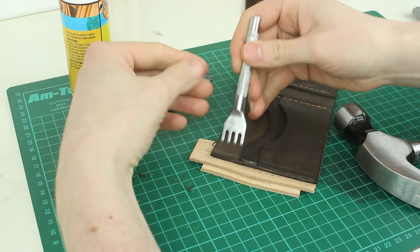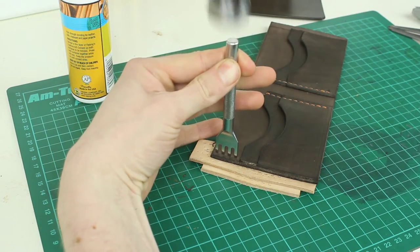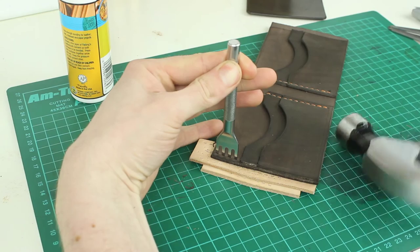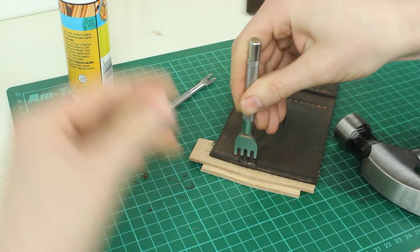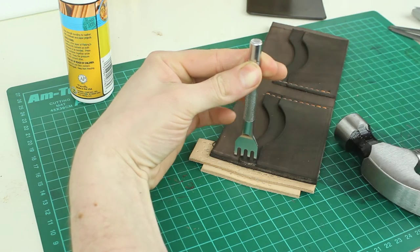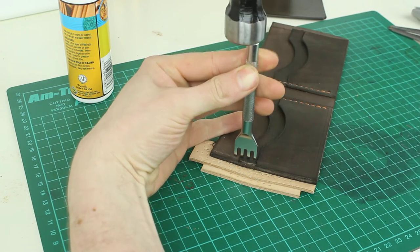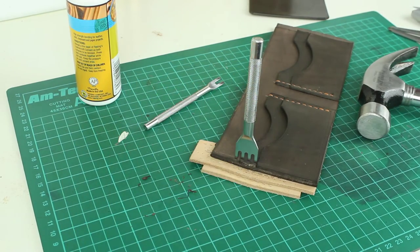I'll place the pricking irons now at the start of that stitching line and just use the hammer to punch them right the way through, trying to keep it as straight as possible. You can carry on all the way along your stitching line, using the last hole that you punched as your first hole, just to make sure that your holes are equally spaced. Once you have all the holes made, that's everything ready to be stitched properly.